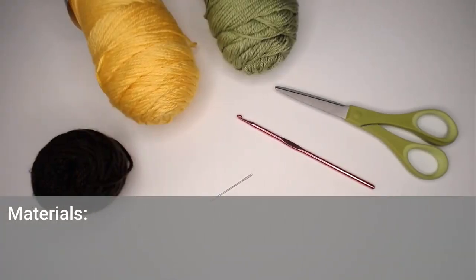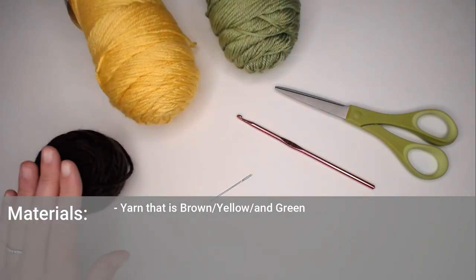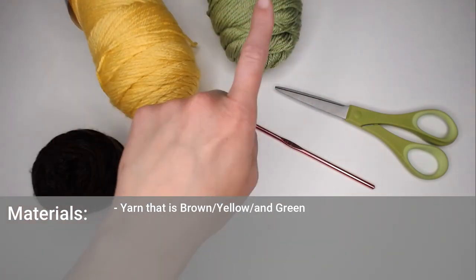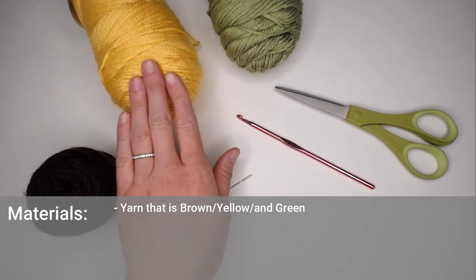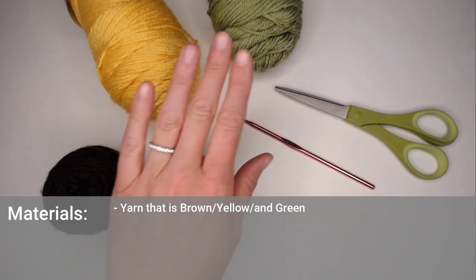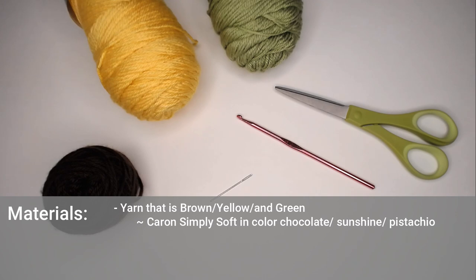Once you are ready, let's dive right into the materials you're going to need. The materials are three different colors of yarn: I have a brown, a yellow, and a green — the middle of the flower, the flower petals, and the stem and leaves. You can absolutely change the colors depending on if you want to change the color of the flower petals or the stem itself. It's up to you on however you want to make this work.